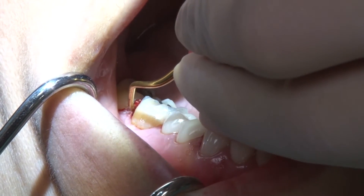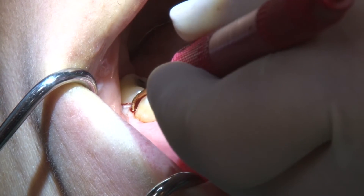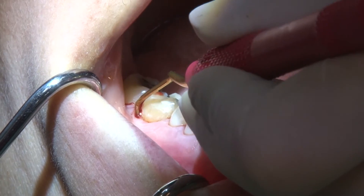The mini Double-Gracey posterior is especially effective for instrumenting Class 1 and 2 furcations, as well as accessing the margins of restorative work surrounded by tight tissue.